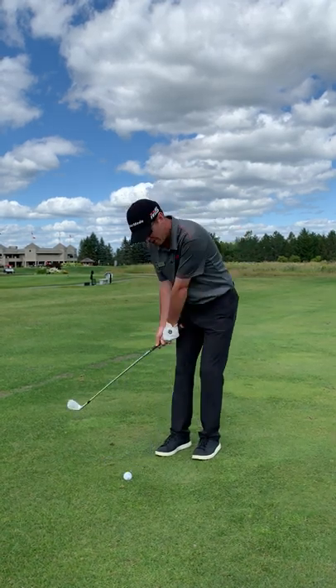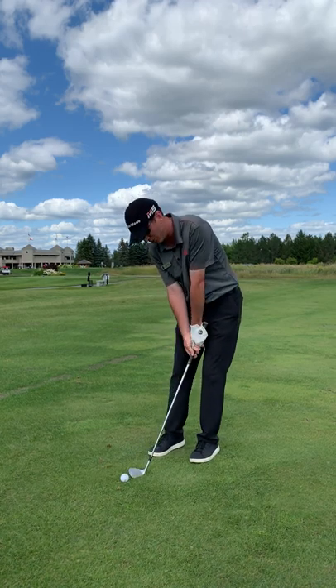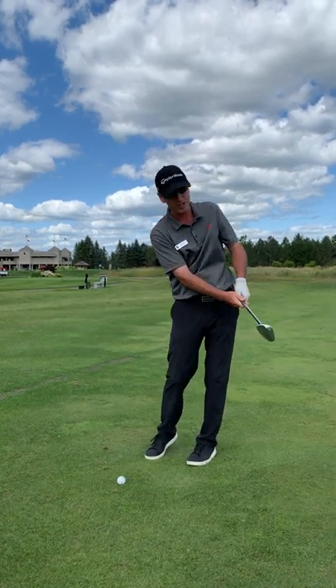What I see with a lot of people is falling back on their back foot when they're trying to hit a pitch shot. I want to see that weight on your front foot when you start, and still there all the way through the shot till the end.